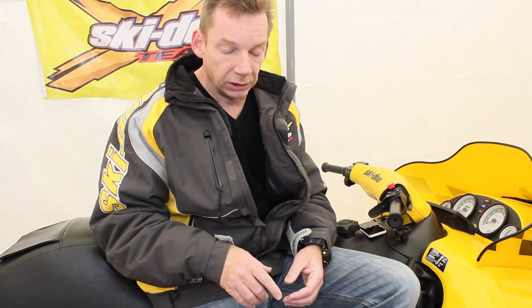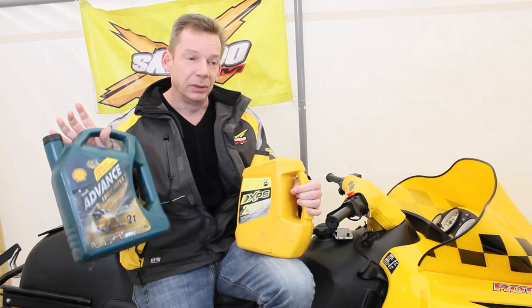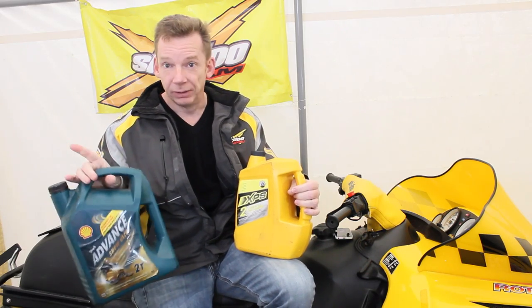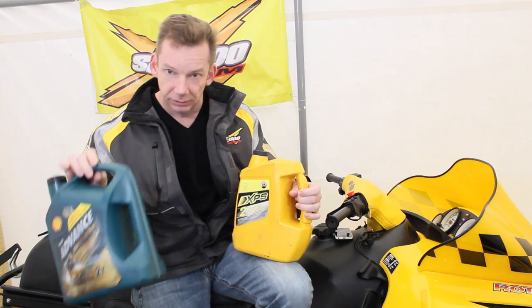I am thinking of switching to the XPS oil that's actually recommended by my manufacturer. My thinking is I'm going to run the rest of the Shell oil I have out, then take whatever little bit is left in the reservoir and dump the Skidoo oil in. I think that's probably overkill — you probably don't even really need to do that — but better safe than sorry. The main reason I've stuck with this one, other than the fact that the previous owner ran it, is it's cheaper.